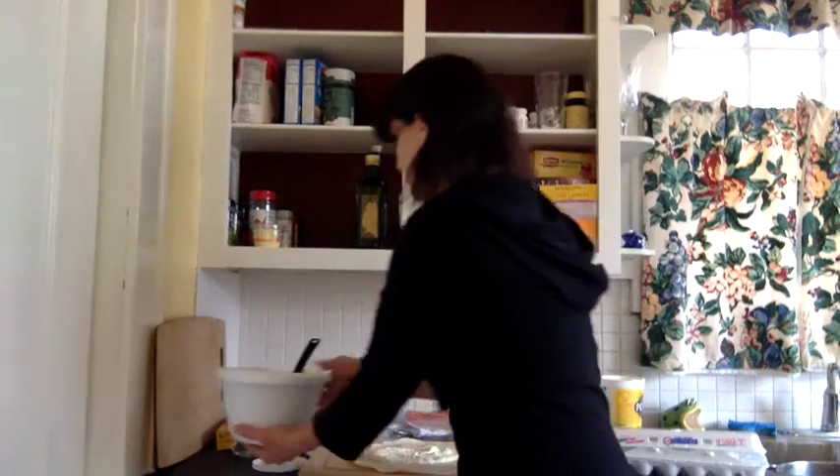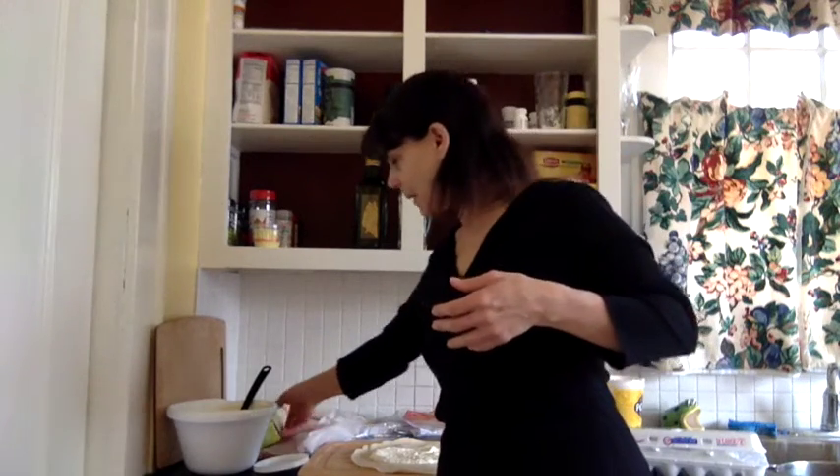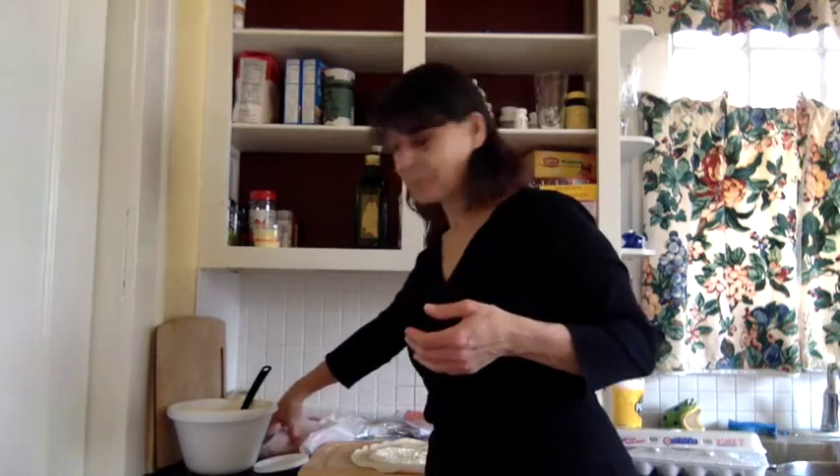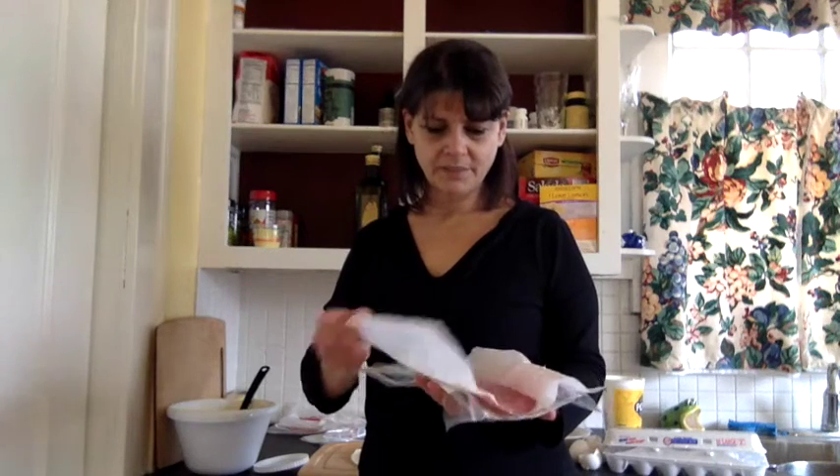I'm going to take some cold cuts. Now, normally this stuff can be really, really expensive to make — it's because people buy really expensive stuff to put in it. Like there's something called gabagool. I don't really know what it is, it's some sort of a lunch meat. I've only heard it said as gabagool. I'm using salami — it tastes the same.